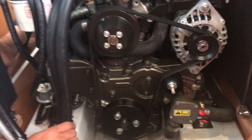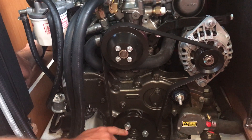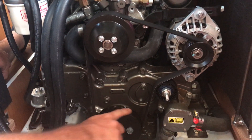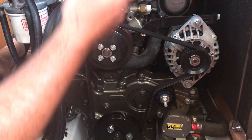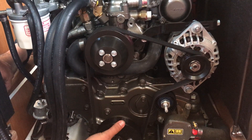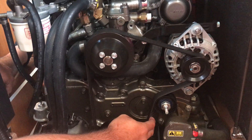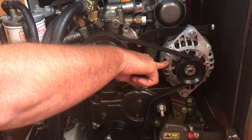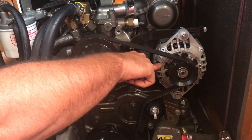So what you're looking at here, we'll start with the bottom. This is the crankshaft, and this is the crankshaft pulley. This rotates — the internal pistons rotate this. This rotates this belt, which rotates your alternator. So this is your alternator — it charges your batteries.